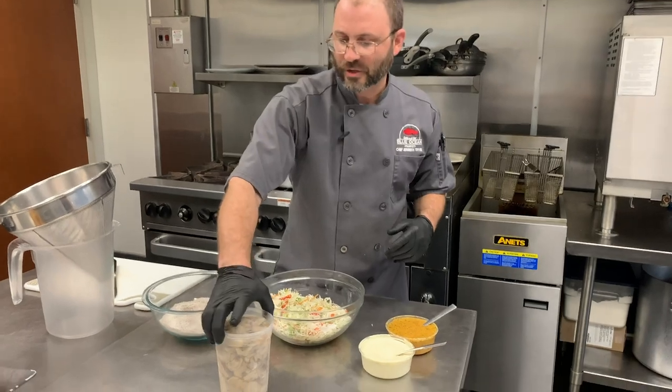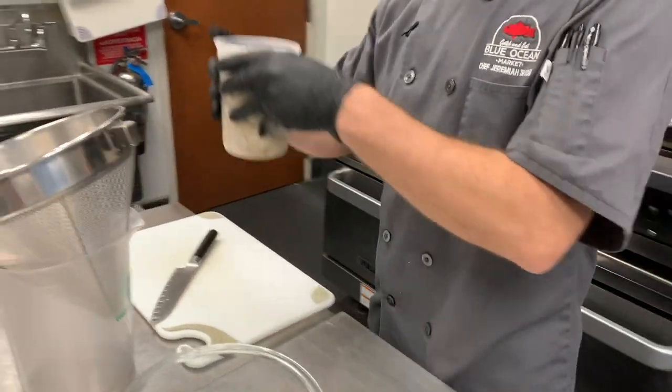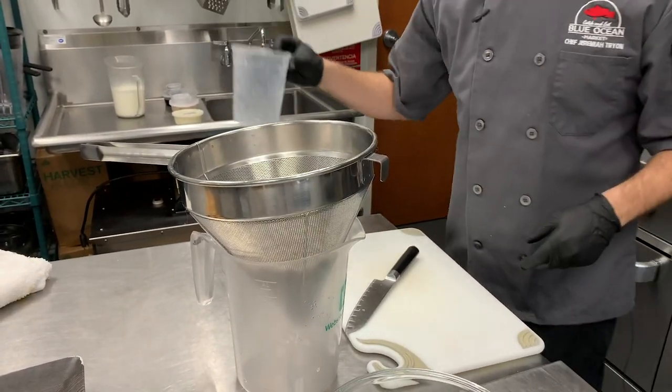First thing we're going to go ahead and drain our oysters. When you're frying, you really want to get everything as dry as possible. That helps to not get everything popping and sizzling in the fryer.